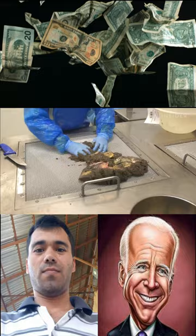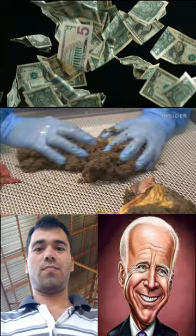After extraction, eggs are rubbed over a metal grate and then rinsed to remove any impurities.